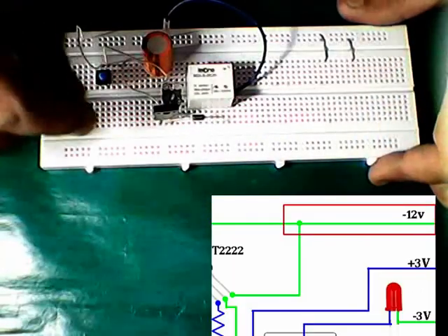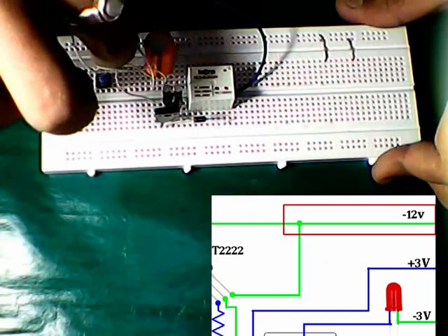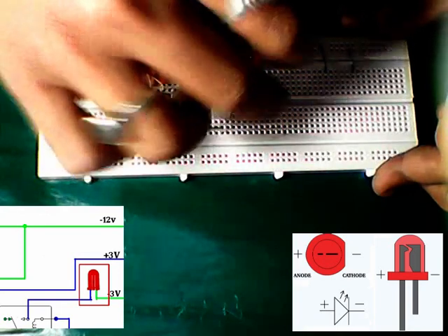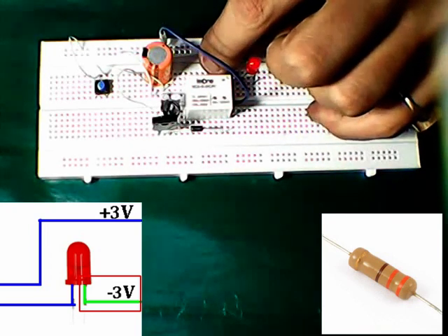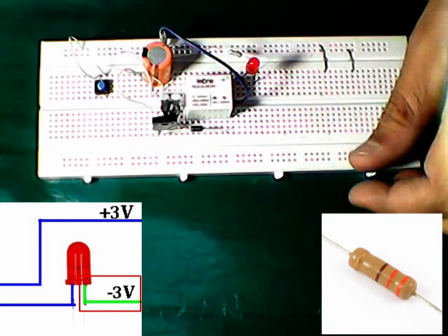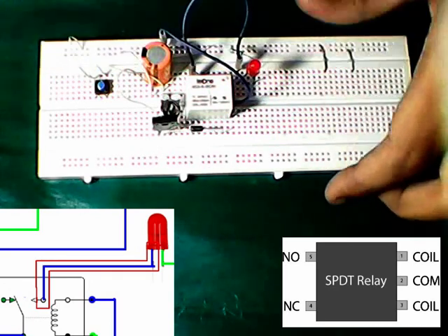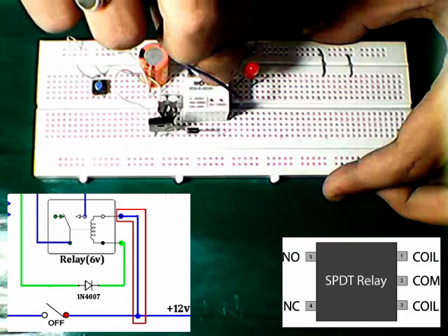Connecting the circuit to negative. Placing a 1N4007 diode from the transistor. Connecting the LED to the normally open pin of the relay. Connecting positive to the relay coil.